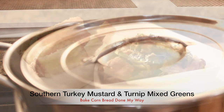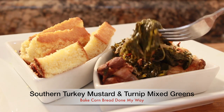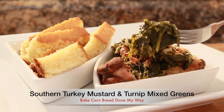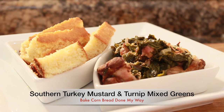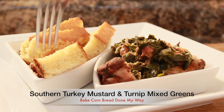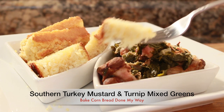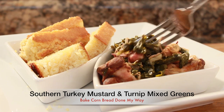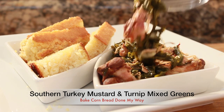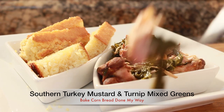Voila! This is the finished product. I am going to taste this right now. Oh my God, this is so good! Let me take a piece of this cornbread. This is delicious, you guys — my meat is tender, the greens are tender, look at that!